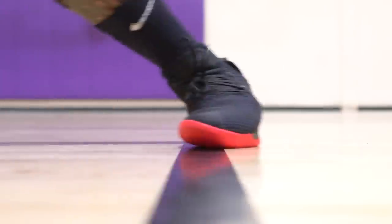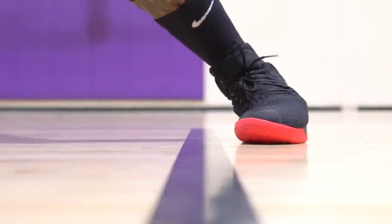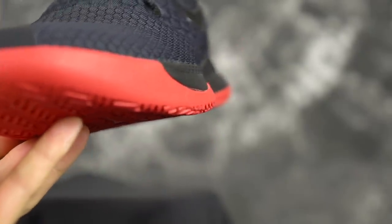Moving on to support and lockdown. Support — I thought it was going to be pretty good, and it was pretty good, but it wasn't the most supportive upper out there. While doing crosses and lateral movements, I felt my foot kind of sliding out of the footbed — nowhere near as bad as the KD 11s, but I am pretty light. If you're a heavier dude and do a lot of shifty moves, watch out for that lateral containment. It was pretty annoying but not horrible. You are very low to the ground and it's a pretty wide base, so ankle stability should be okay — you're probably not going to be rolling your ankle unless you really step on someone's foot.